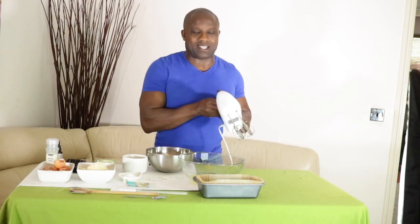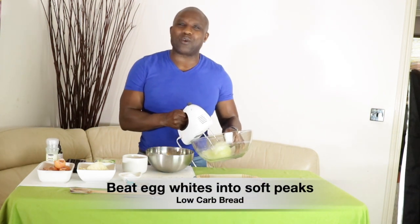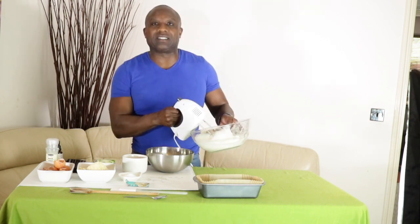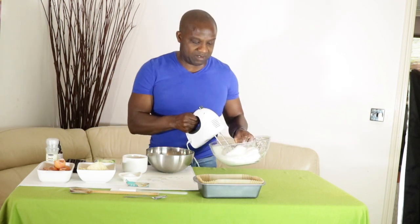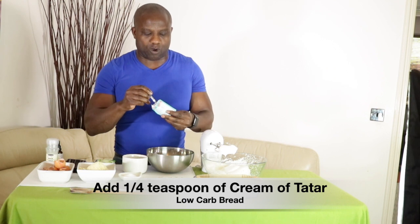Now what I'm going to do is beat these egg whites into what's called soft peaks. It takes about a couple of minutes. You can see it's coming along really nicely. We're just going to beat it a little bit more, then add a quarter teaspoon of the cream of tartar into the egg whites.